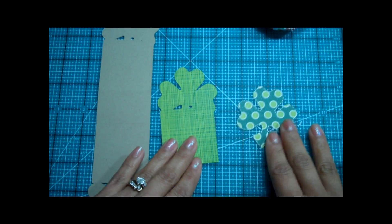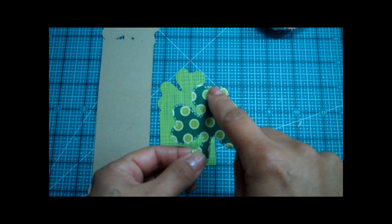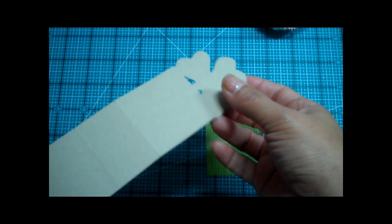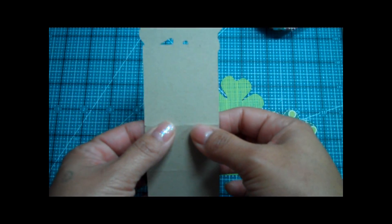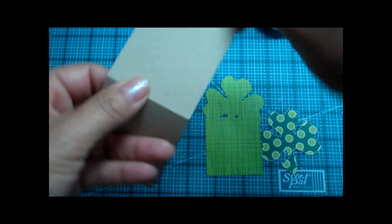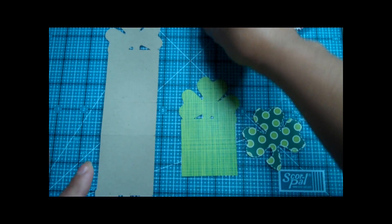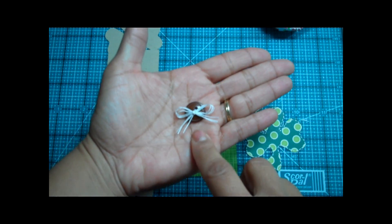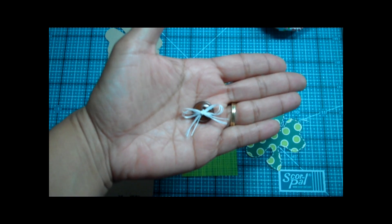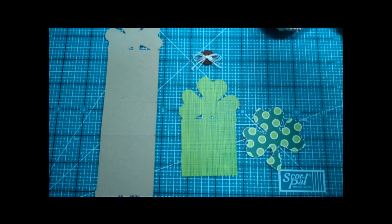Here we go — we have all our layers cut. This cute little layer is for the shamrock and I already did my white stitching around it. This is for the front of the lollipop holder, and here's our base — I went ahead and scored it. If you measure from here to here, that's two inches — score it at two inches, and same thing on the opposite side. I have the little button ready from Paper Trey Ink, and I used what I think is embroidery thread — it's a little bit thinner — and I just threaded it through and made a cute little bow.